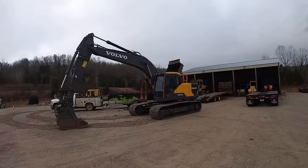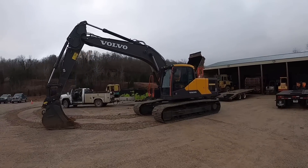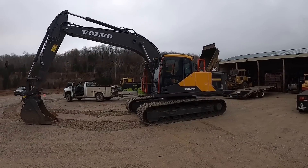Alright guys, we've got a pretty cool little surprise for you. Check this out. Volvo has sent us a brand new EC200EL demo. Let's check this thing out.